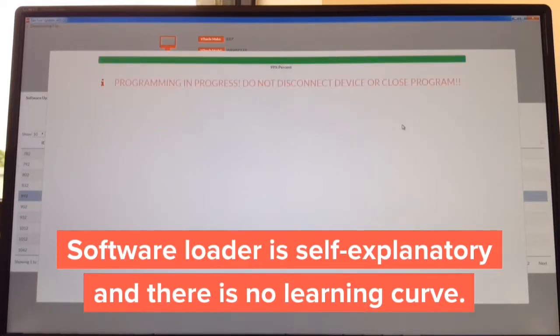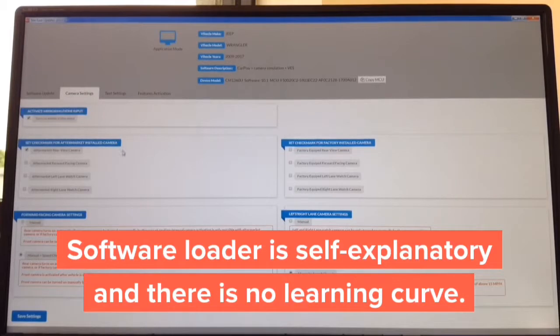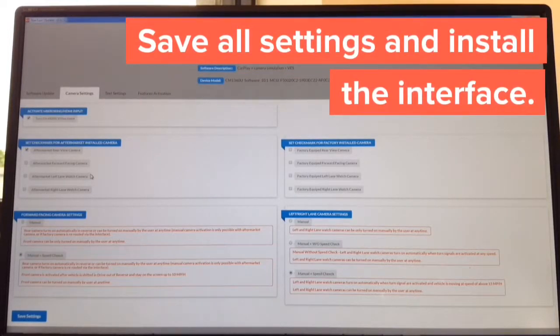It sits at 99%, then it says 'device completed' — click close. The camera settings you can update on the left-hand side: adjust cameras you want to install; on the right-hand side choose cameras the car is equipped with, and how you want to operate them. If you're installing side cameras, there are three ways to operate them: manual, manual with speed check, manual without speed check — everything in plain English, no learning curve. The whole update takes approximately one minute. You tell the interface if you're installing any aftermarket camera and if you have factory cameras. The entire process took about two minutes and 30 seconds. Take it to the car and continue with installation.